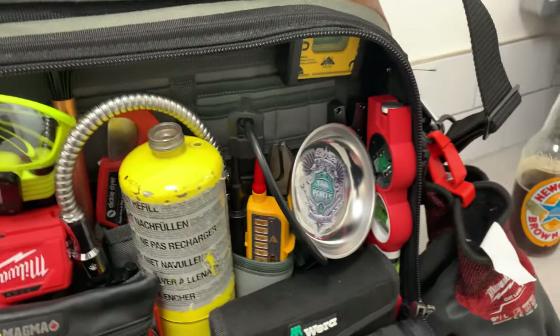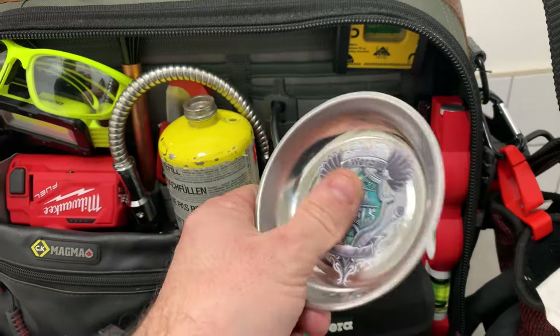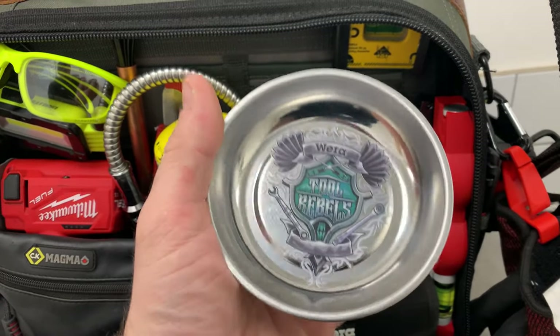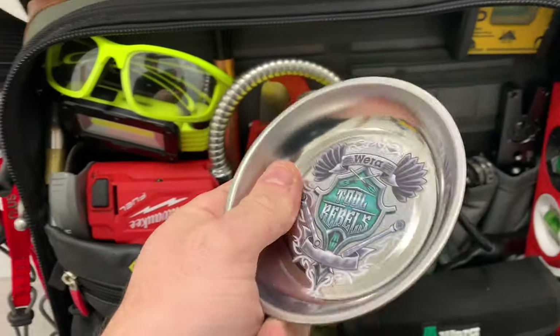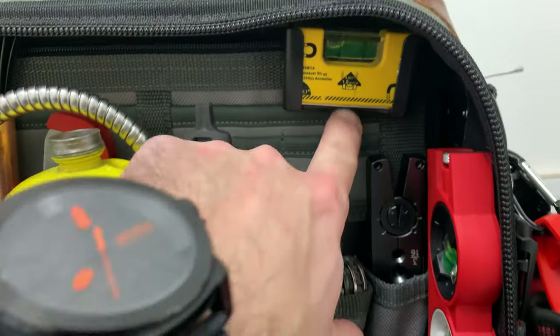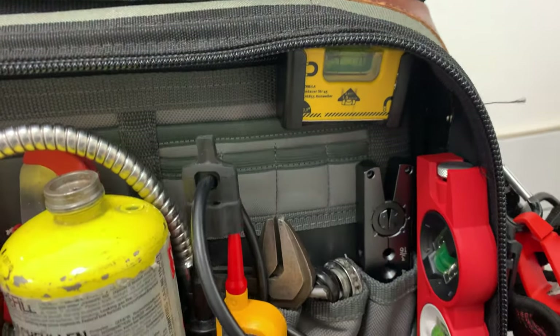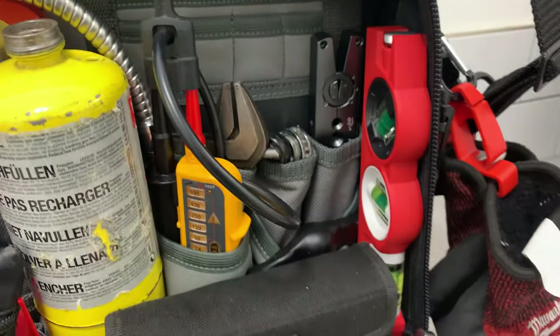Starting over on this side, there's a parts dish - you've all seen these in my videos. It collects screws or any metal parts. Up the top there's a little Stabila level, good for stuff like controllers and things like that.